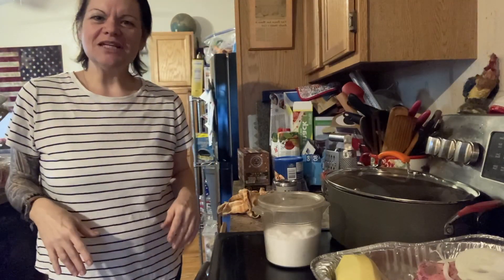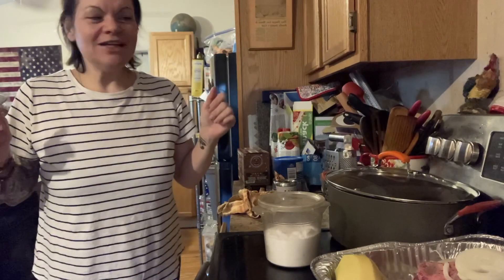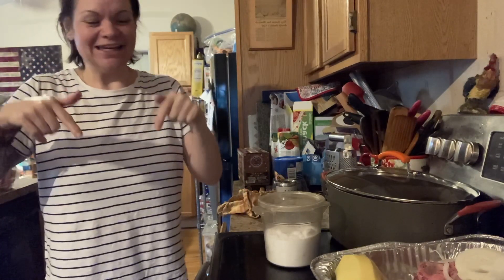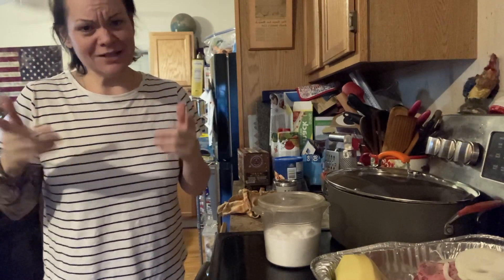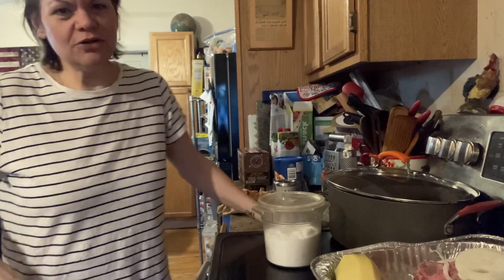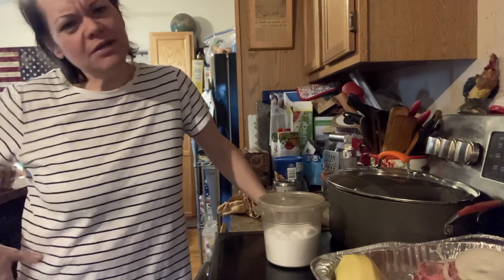Hi everyone, welcome to my channel Everything Spice. My name is Tanya — happy new year everybody, 2023 is commencing and today's the day! I hope you had a wonderful morning, afternoon, or evening, whatever time you decided to celebrate. You've got a whole year ahead. I don't have any new year's resolutions — I just want to start my game and make it better.